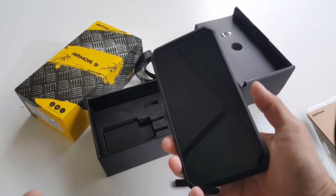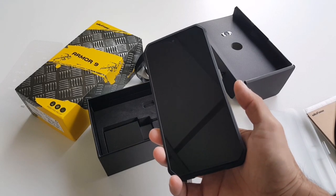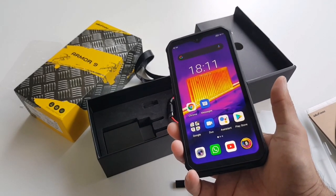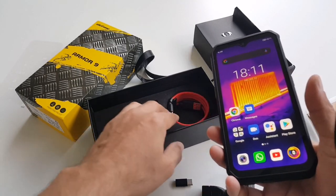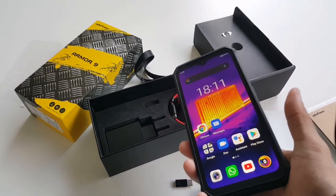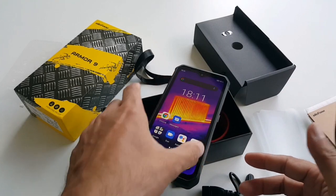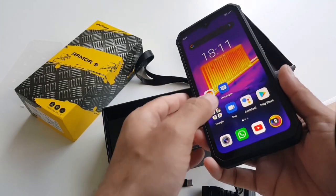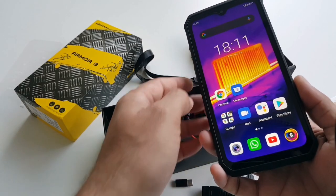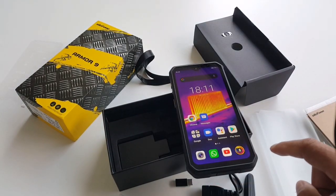The USB-C cover is not very convenient to open, but it's designed that way to prevent water from getting in — as I mentioned, it can sustain submersion up to five feet. One thing I noticed is that the fingerprint sensor isn't really very fast, but as long as it opens I don't really care. I have a lot of applications already installed, but what I want to show is the thermal imaging.